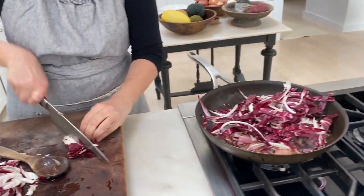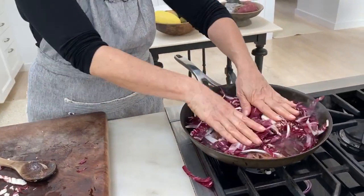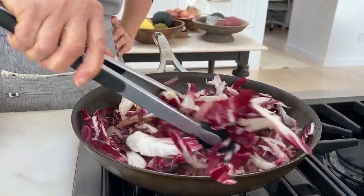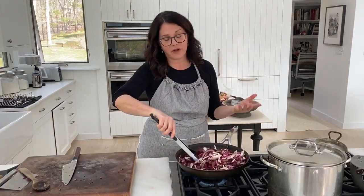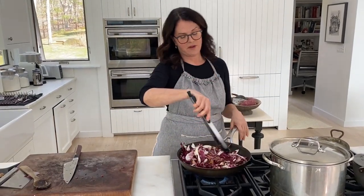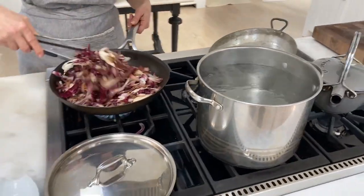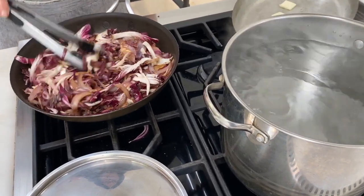Remember this is going to cook again in the oven. So really all we're trying to do is cook some of the volume out of the radicchio. Salt — I try to give salt amounts in my recipes but you have to kind of use your instincts on that. As soon as it loses its raw look is what we're looking for here.